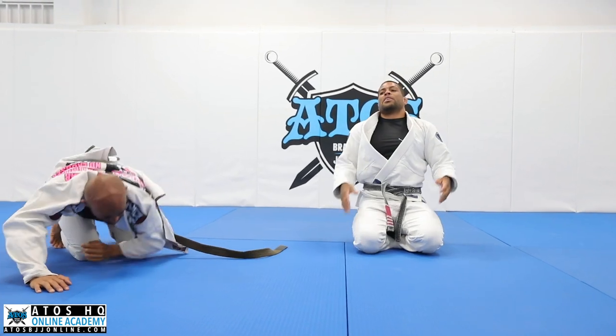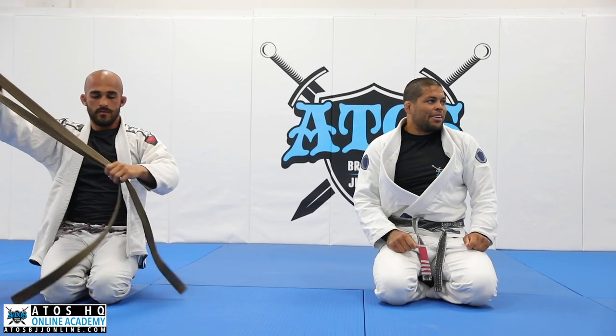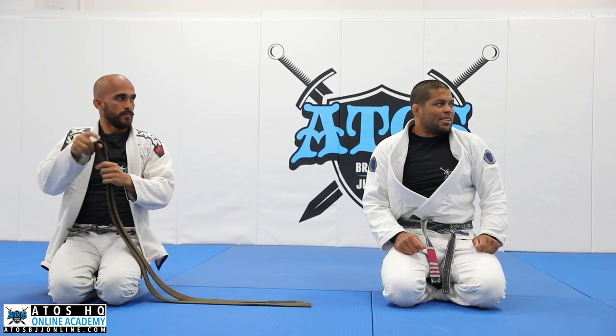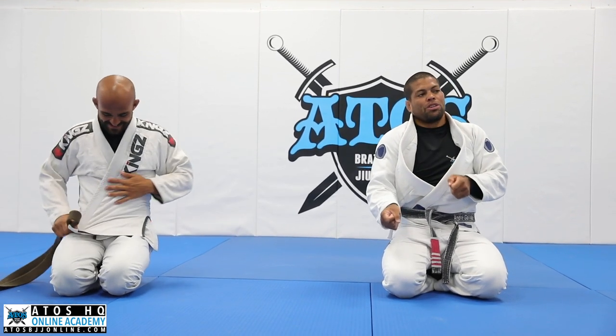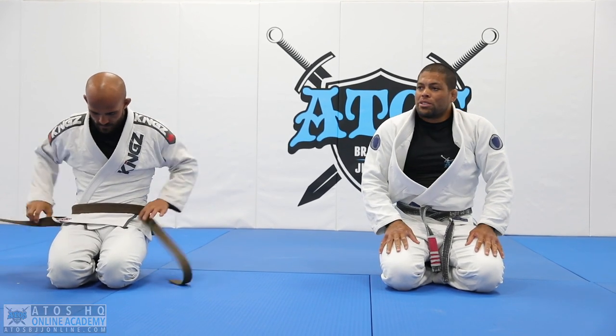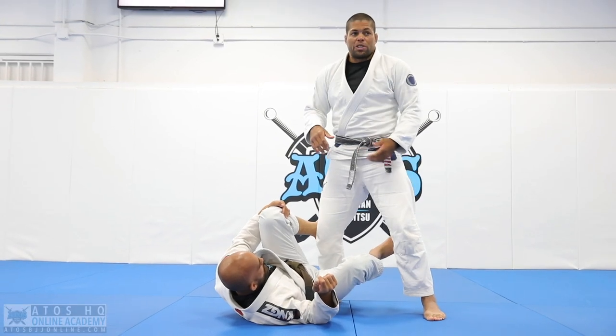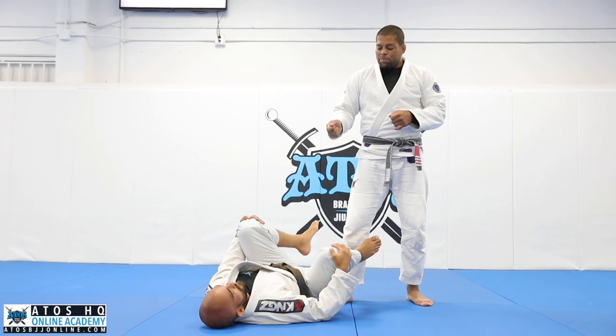This is like a slow cooking type of guard pass — like a Thanksgiving turkey that you need to keep for hours. So you just go little by little, don't go too fast. Take your time. It's gonna be a specific training — I just want you to hold the position. We're gonna do two times. You're gonna hold for 20 seconds, just holding.